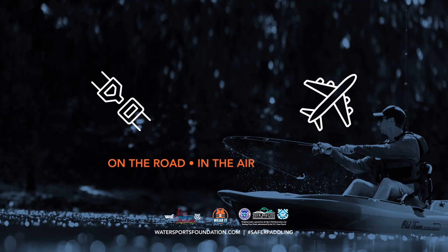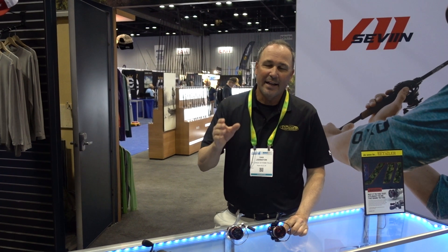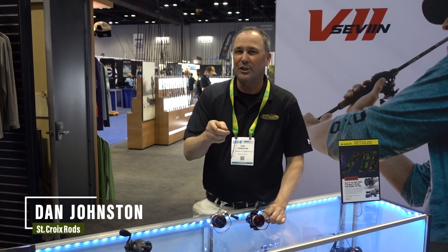On the road, in the air, on the water — buckle up, always wear a life jacket. Kayak Angler fans, I'm Dan Johnston with St. Croix Rod Company. We're all about giving you the best possible fishing experience, and I want to talk to you about something that's been seven decades in the making.